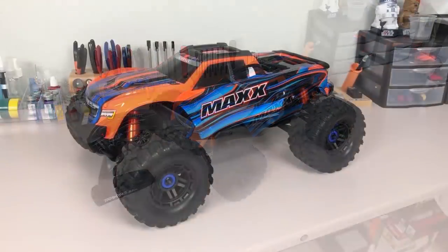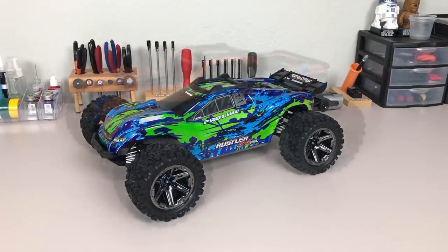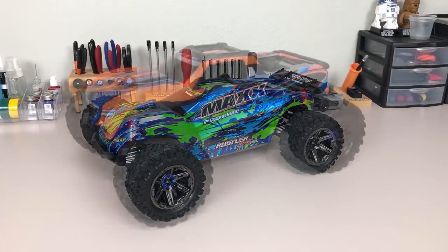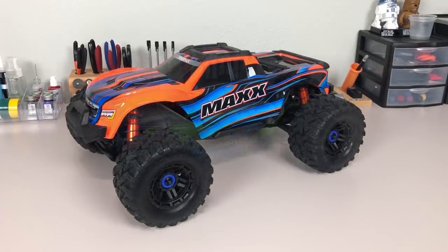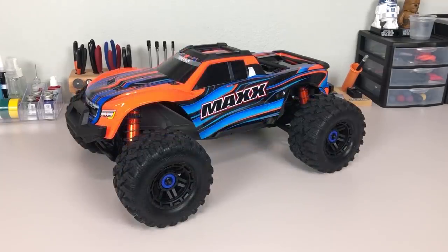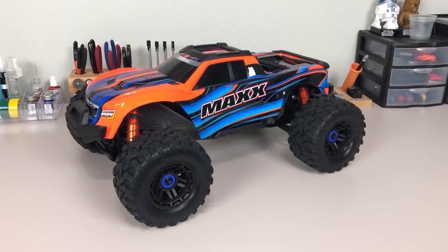Let's start with a look at how big the truck is. Here I have the Max morphing with a Rustler 4x4 to give you a sense of its size in three dimensions. It is 1/10th scale, which for me is the Goldilocks size for a monster truck. It's still plenty big, but gives you a lot more versatility in terms of places where you can run it, whereas the X-Max, being huge, is not quite as easy to find a space to really run it to its full potential.